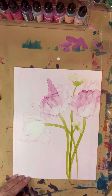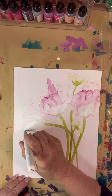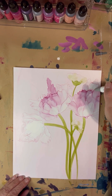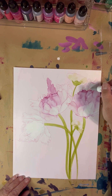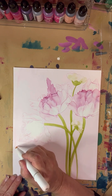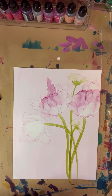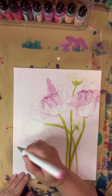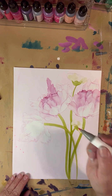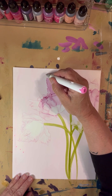I'll do a little kind of stamens through here, make them cross over — sort of hard to see, but they are there. For the tips of those little bulbs, I'm going to go with a much darker color. Just some round little ends to those.